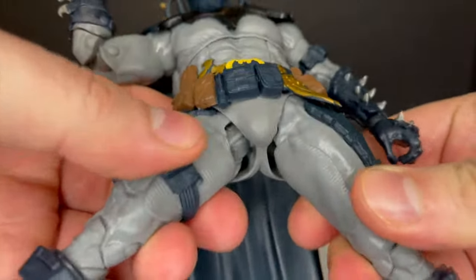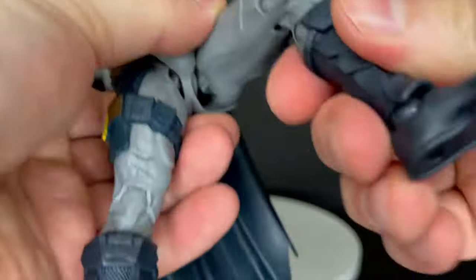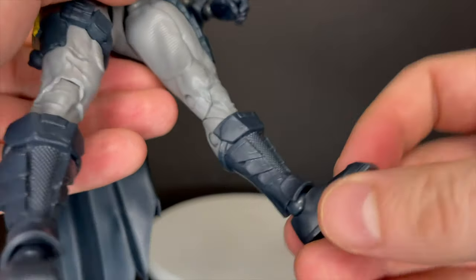Same thing I didn't care for in the last figure — when you kick him out, those knives get all mishigash on you, so it doesn't look good aesthetically. Then you have double jointed knees and really nice feet — toe, ankle, rock. He's very secure, very sturdy.